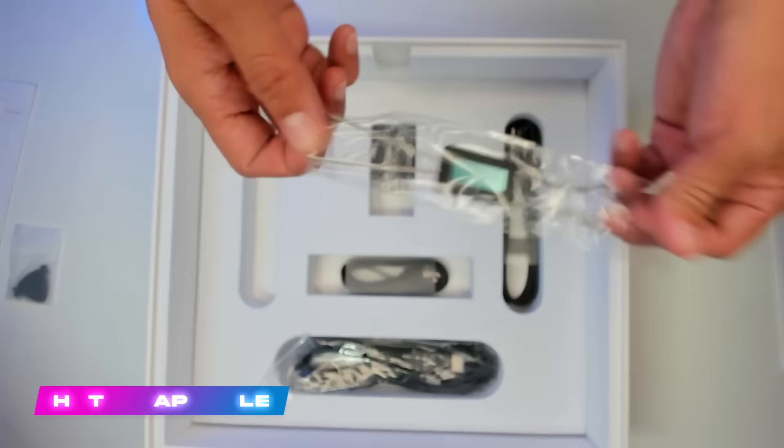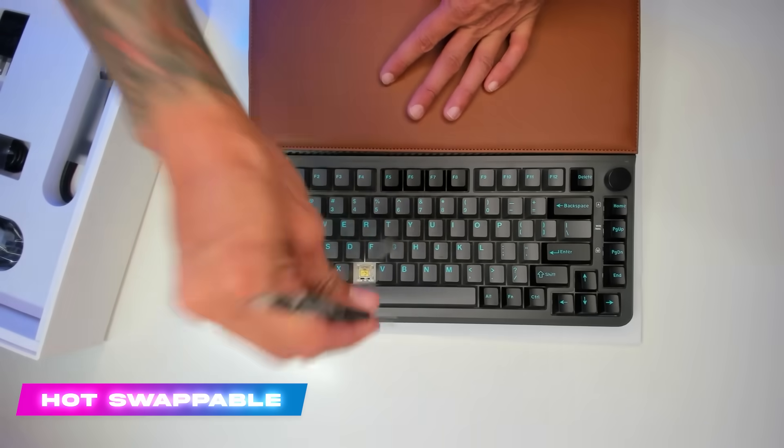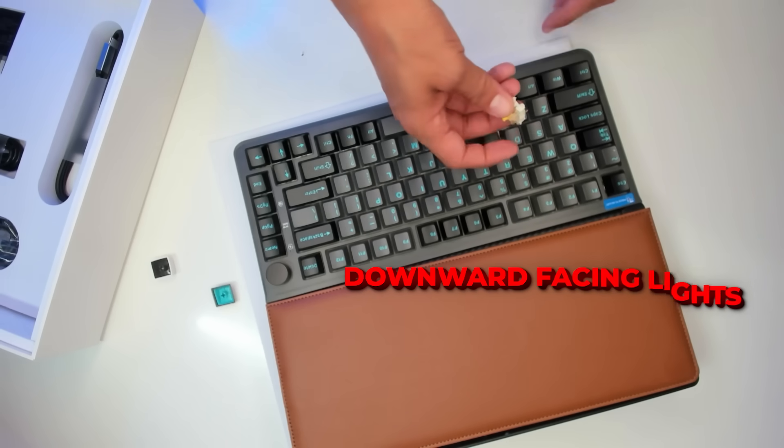This keyboard is hot swappable, meaning you can take the switches out and swap them for something that you like. Also, these keycaps are pretty thin but they are double shot. It's hot swappable and it has downward facing lights.